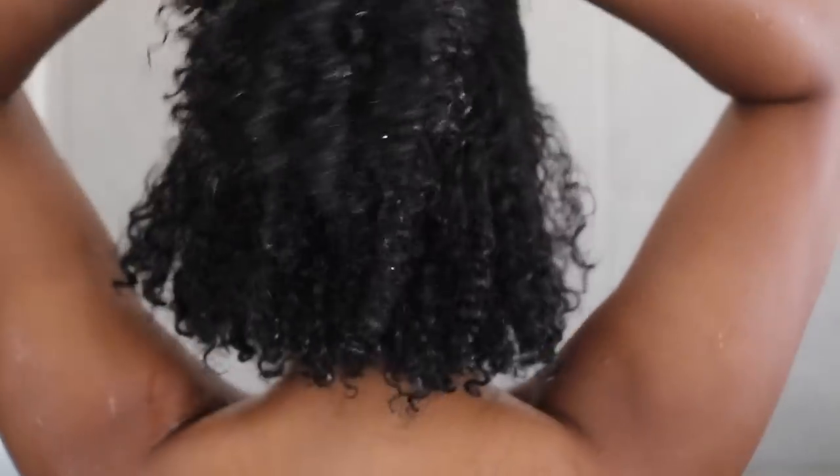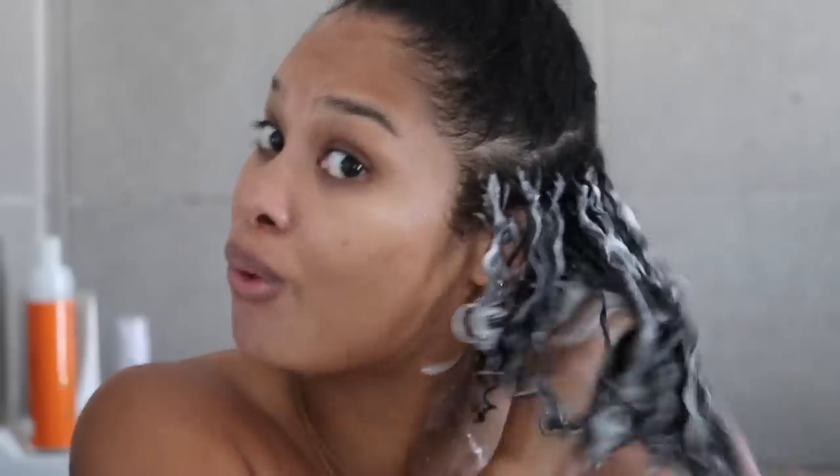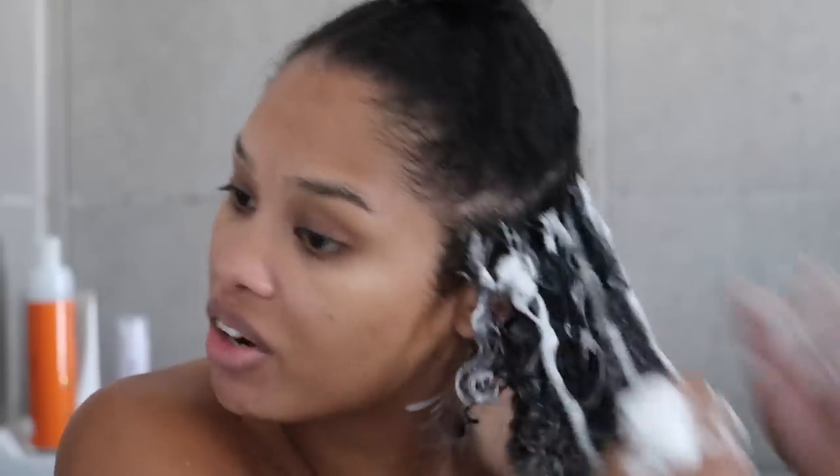I'm going to start by sectioning — this section size looks good, slightly smaller than last time. With mousse, you do get slightly more hold if your hair isn't too soaking wet, so I wet it and let it ring out so it's not dripping. Fun fact: I went to a Camille Rose event, products were on sale, I bought this mousse with my own money and had it sitting in my stash.